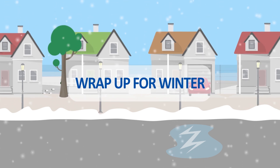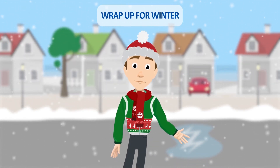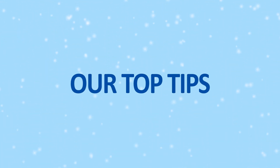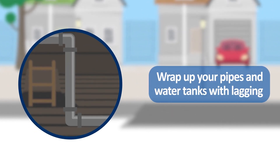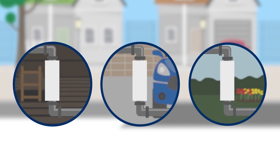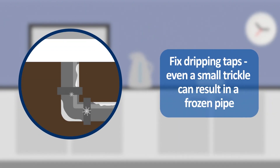Wrap up for winter. There are lots of simple steps you can take to prepare your home for winter and prevent burst pipes. Our top tips for getting ready for winter: wrap up your pipes and water tanks with lagging, especially those in unheated areas such as lofts, garages, or gardens. Fix dripping taps — even a small trickle can result in a frozen pipe.